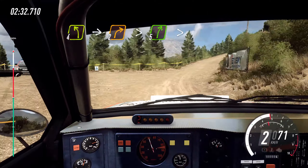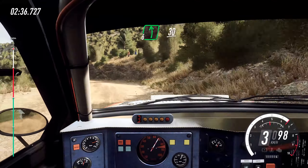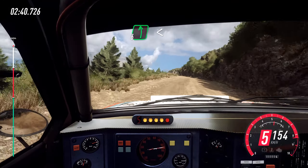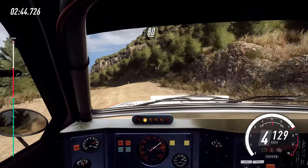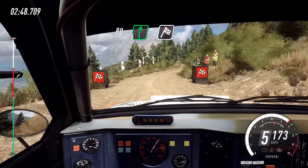Upwards, upwards, 5, very long, tightens, into short, 6 left, 30, 6 left, opens, long, to keep middle of a crest, 50, keep right of a crest, into 5 left, middle of a 80, 6 right, of a finish, to stop.